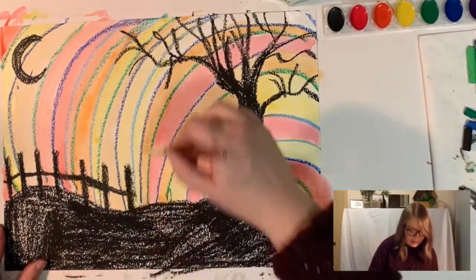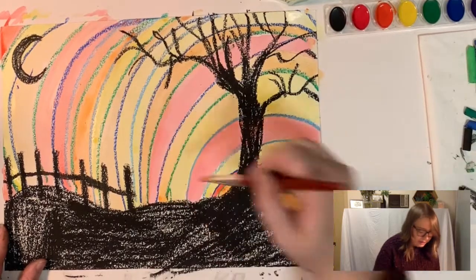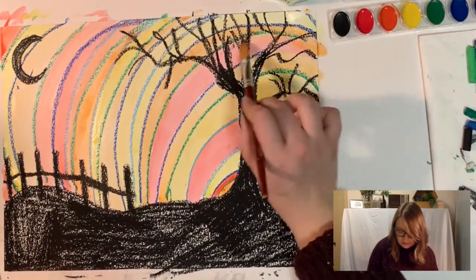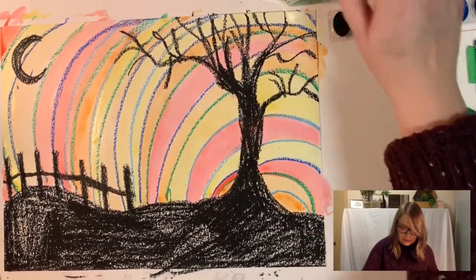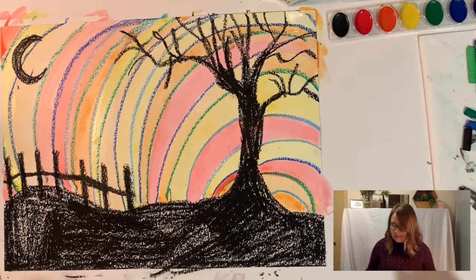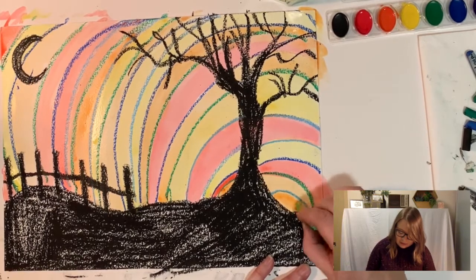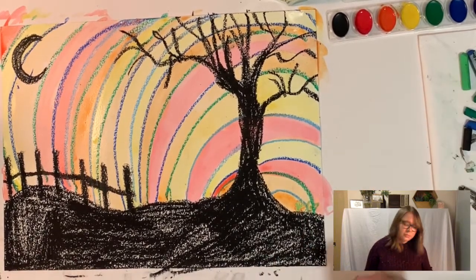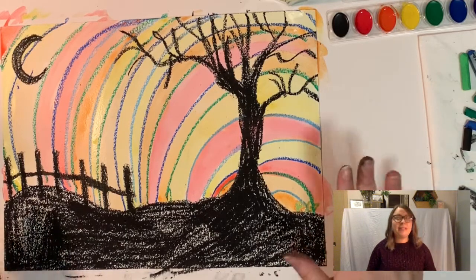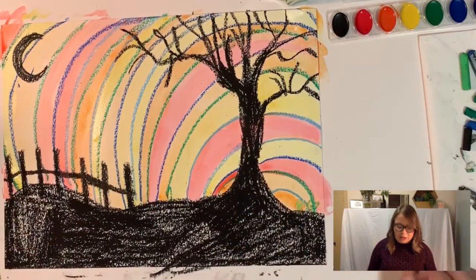Once we get all the way filled in and each little white spot has been colored in by your warm or cool colors, that's our piece. If you'd like to use an oil pastel to sign your name or your initials, you can. Now your paper is going to be very wet from the watercolor, so we want to leave it to dry flat so that the water doesn't run and make weird little splotches on our painting.